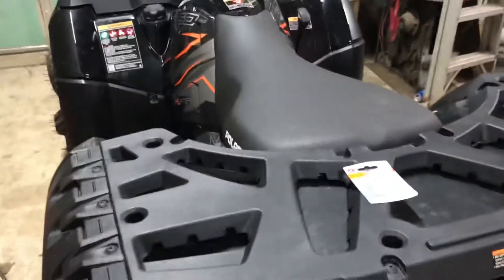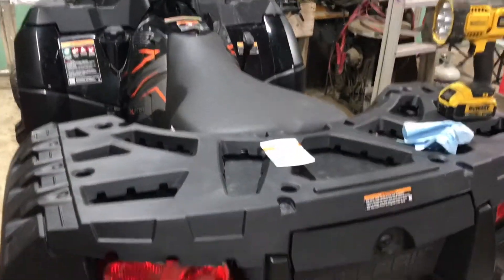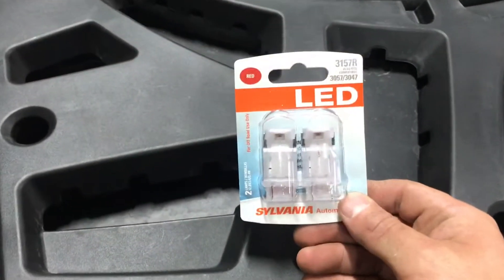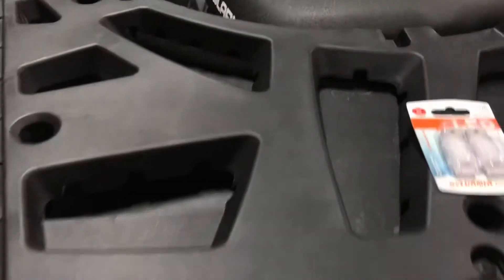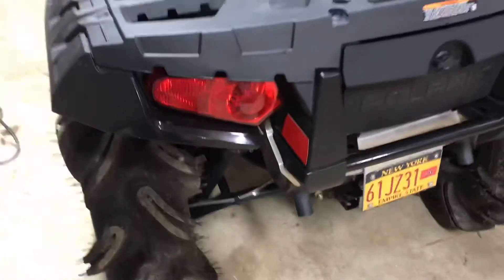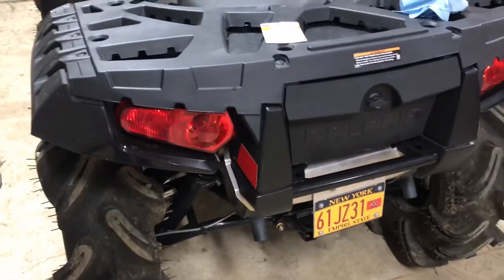Hello everyone. This video is pretty much to show you the tail lights on my four-wheeler. What I did was I went ahead and got these ones here — the 3157R. I pretty much wanted to get rid of the halogens that are in there and replace them with LEDs, and hopefully the LEDs will be brighter.